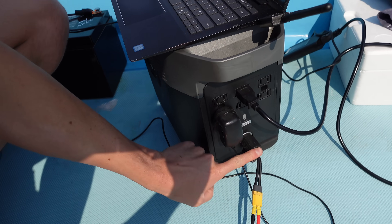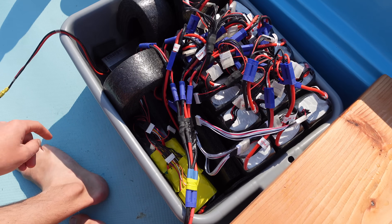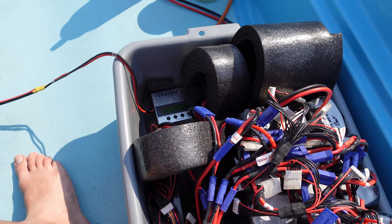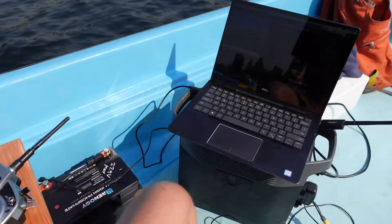I now have the 12-volt DC output on the EF Delta charging this big tote full of LiPos. It's only charging at about 75 or 80 watts, but at least we're getting something. It's got way more capacity than I need just to run the laptop and charge all day long.